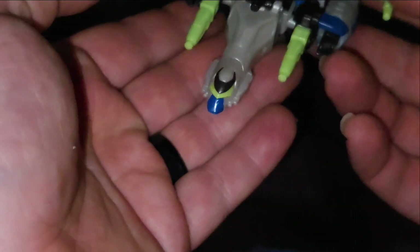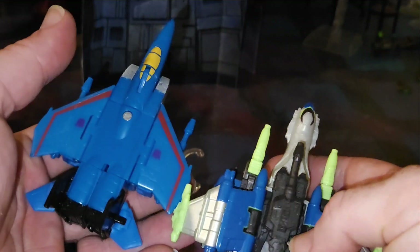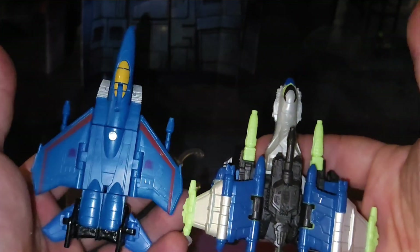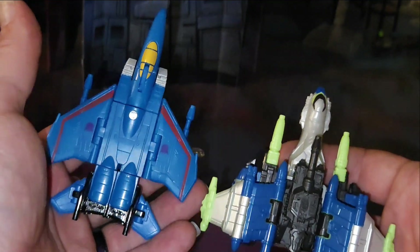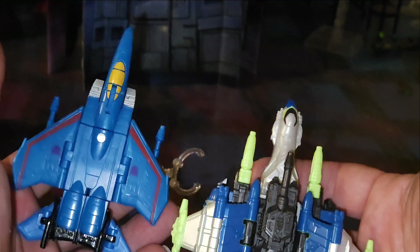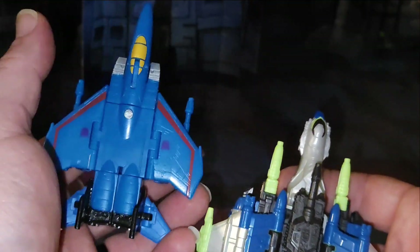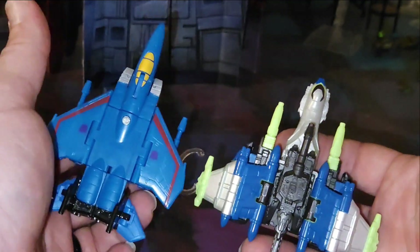It is actually quite a nice representation, though it's missing some of the details. We have Core Class Thundercracker from Earthrise — they look really good together, strangely enough. Cybertronian boss Energon versus a regular Seeker Jet, but they still look good together size-wise.